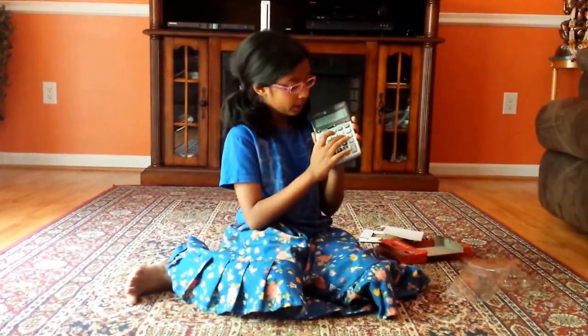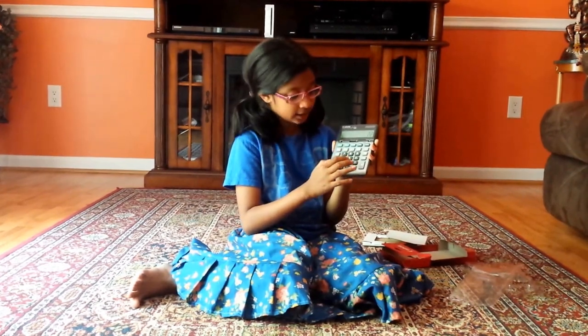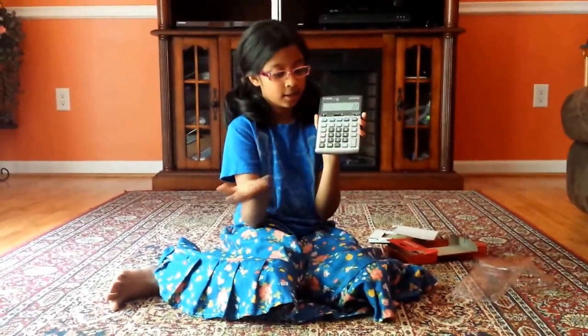So then we go on to the features of the buttons. Say I'm just going to press my favorite number, which is 2. It had that nice touch to it. See how lightly that pressed — I didn't have to press down hard.